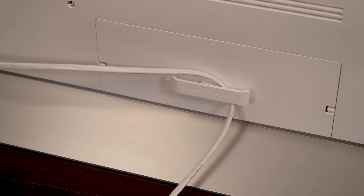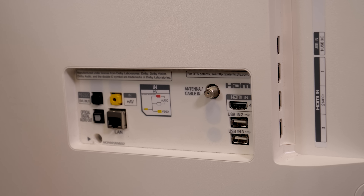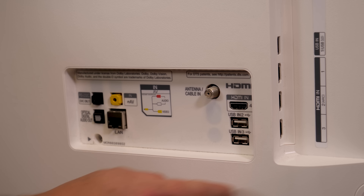The power cable for this TV is hard-wired in the bottom left-hand side, so no guesswork there. On the other side of the TV, we'll find our HDMI inputs and other input jacks. You get three HDMI inputs on the side and one on the back.